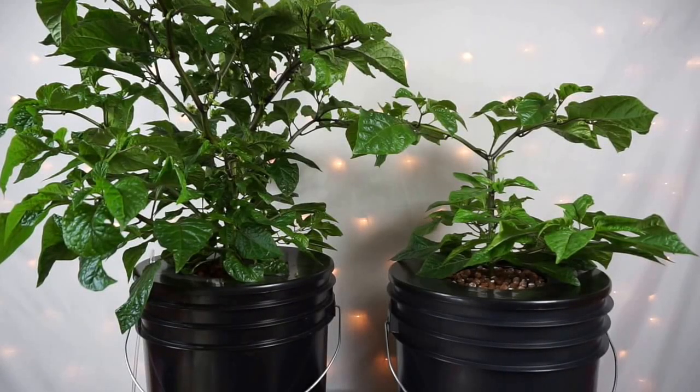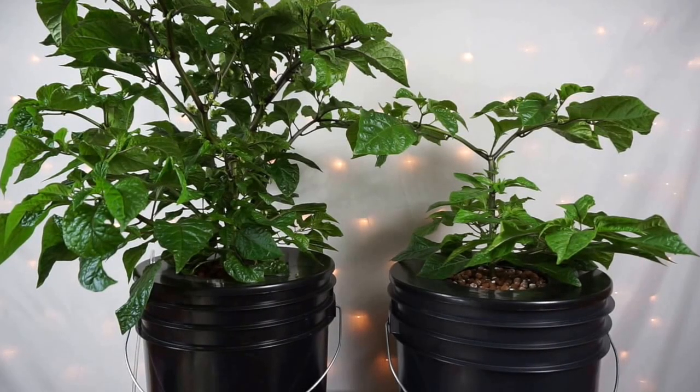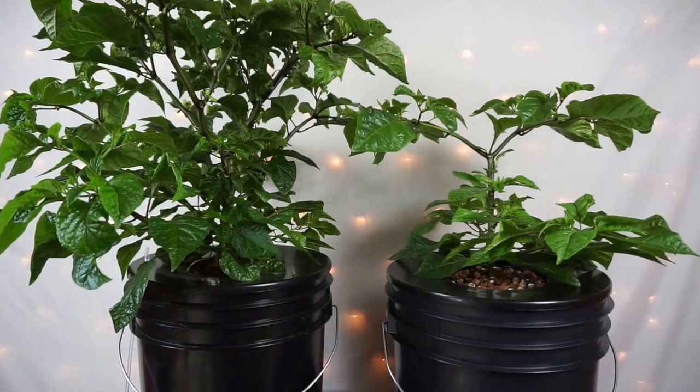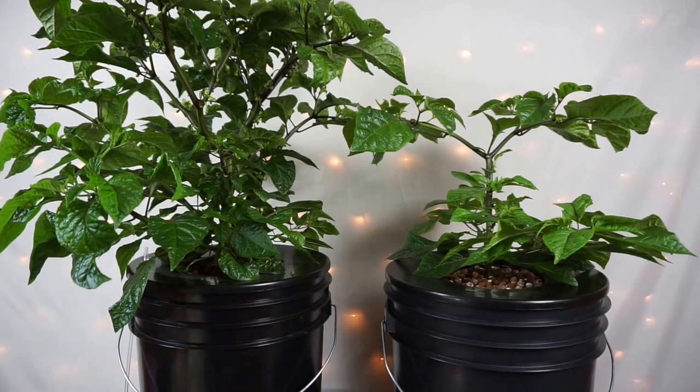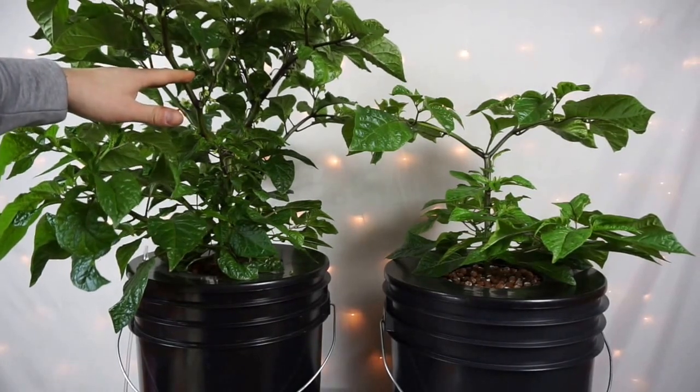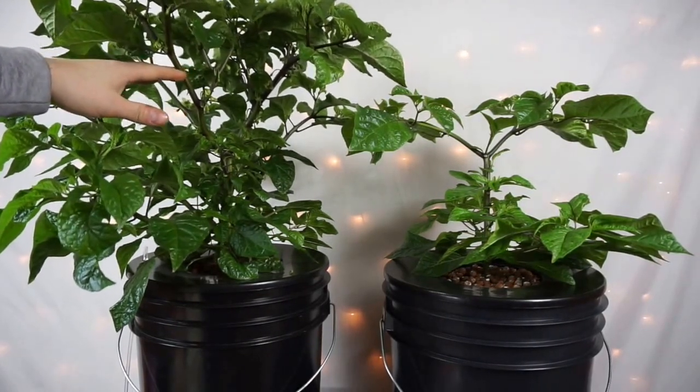Hey guys, it is day 78 of our Deepwater Culture Carolina Reaper grow. About three days ago we had our first flower open up and that was on this plant here. This is the one that's under the Mars Hydro LED.